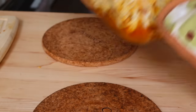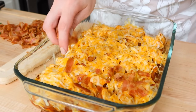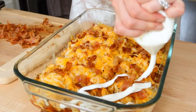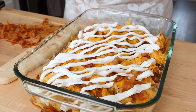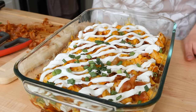Then top it with some bacon bits and drizzle sour cream across the top — I put it in a ziploc bag and cut the corner to drizzle it. After that I topped it with some green onions. You might want to wait to add the green onions and sour cream until you're ready to eat, but this is what I did when we were ready to serve it.